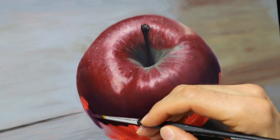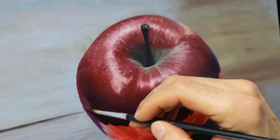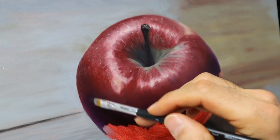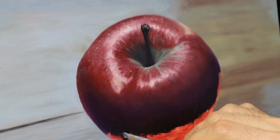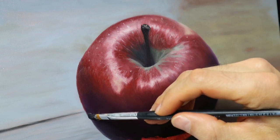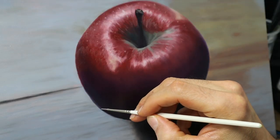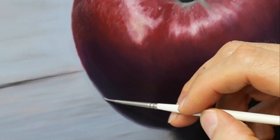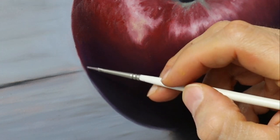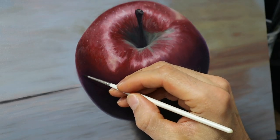I put in the reflection from the wooden plate, just roughly, and then blending it. This is also a very important thing — you need to see all those little details on your reference photo that you need to put in. You can do it, you don't have to, but this helps to get the apple more connected to the background. As I try to achieve a really realistic look in this piece, I start to blend the edges even more.